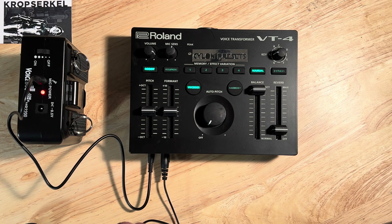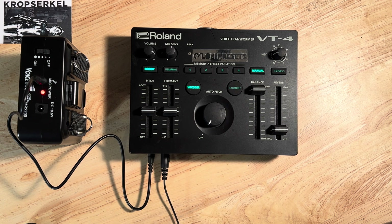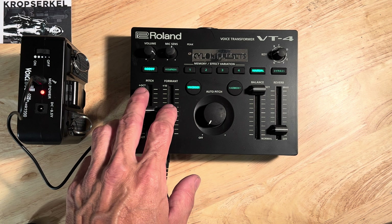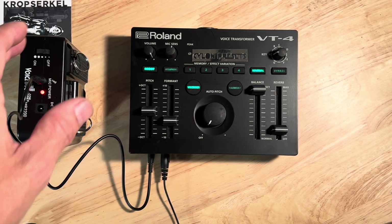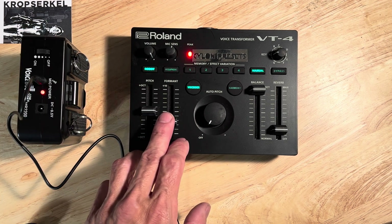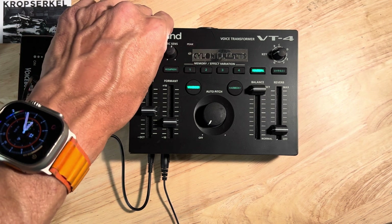So I'm going to experiment with this first to come up with my first preset. I'm going to reduce the formant here, just bringing it down just enough to listen. And fairly soon I will be able to get the Cylon sound effect that I want.